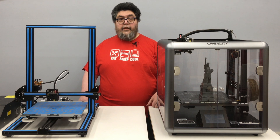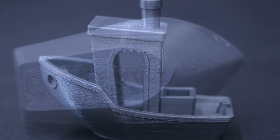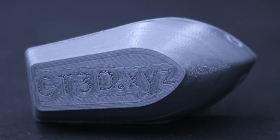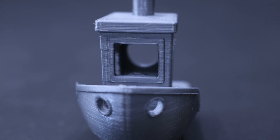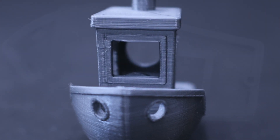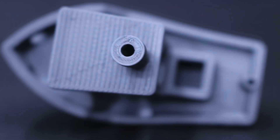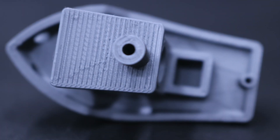Finally, let's take a look at the Benchy. Overall it prints well with just a few blobs. You can see from this bottom shot that the first layer prints with good definition. Bridging as seen over the front window holds its definition nicely. You can see very nice texture on the deck from this top view, and as we pull back focus you can see how well defined the smokestack and the roof are.